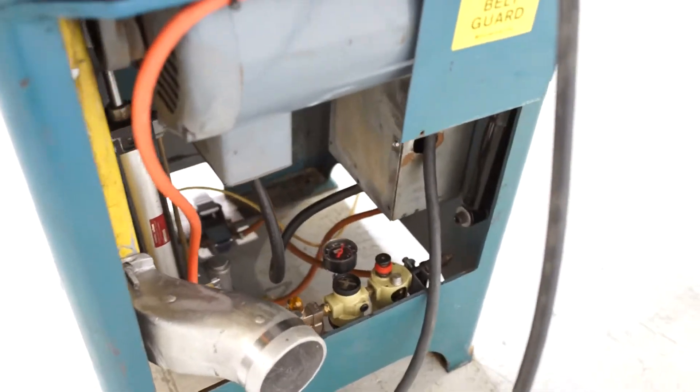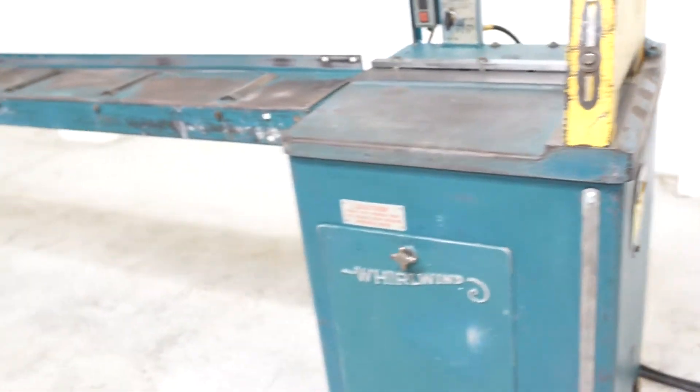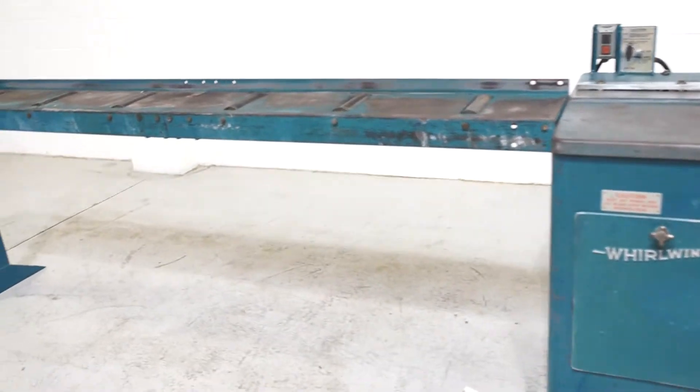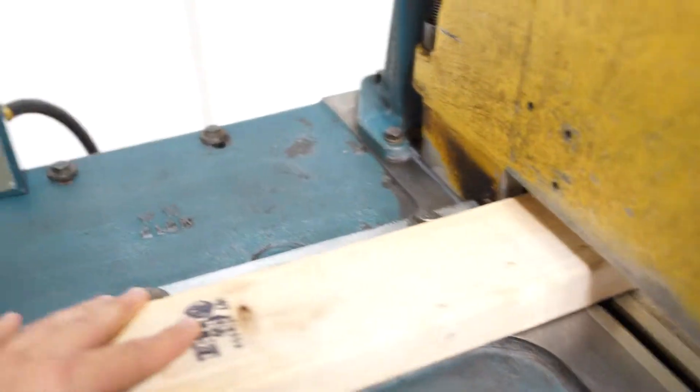It's pretty much been the industry standard for 50 plus years. It does have an 8-foot in-feed. Simply take your material and start your saw.